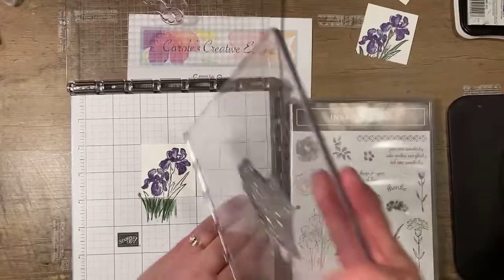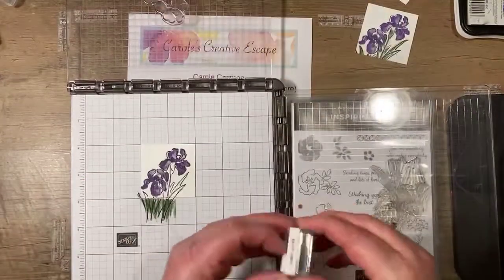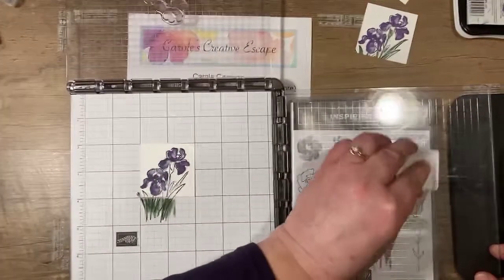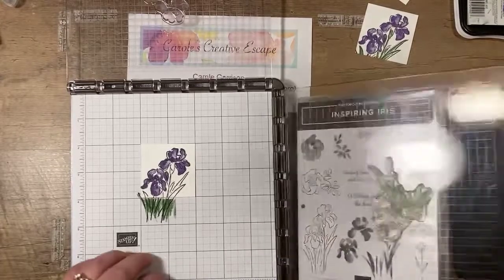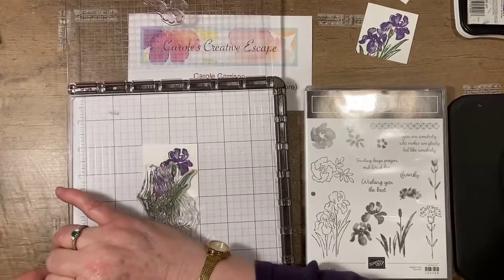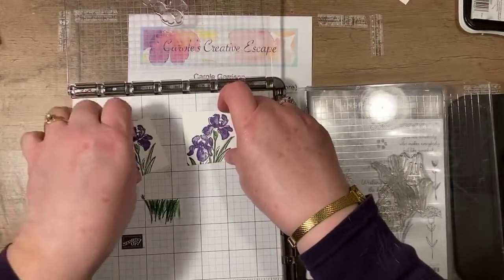Then I have the green image for the leaves on the back side of my plate, so I'm just going to flip it around. I happen to have a garden green ink spot — your full-size pad will work too, I just get better control with my ink spots. I'll ink that up and press it down. And there we go — now we've got our two images done for the front of the card.